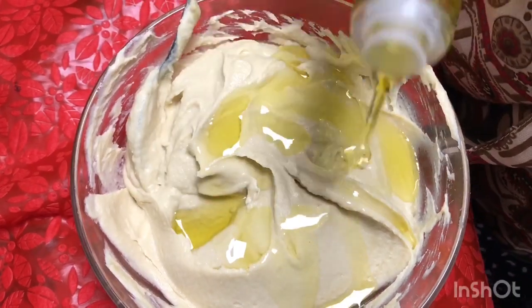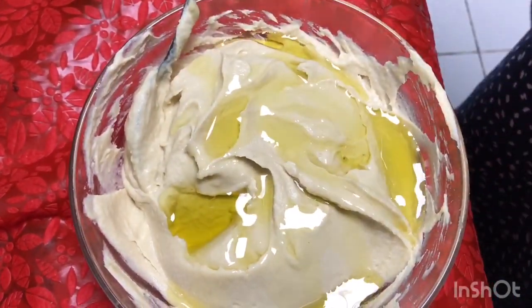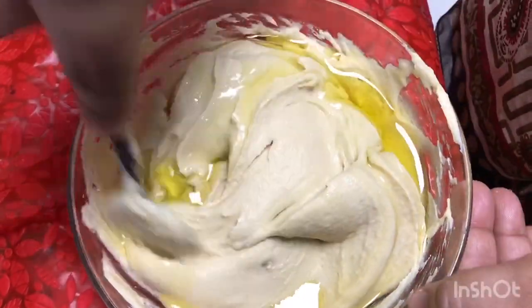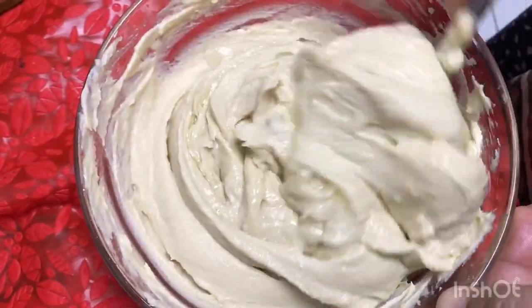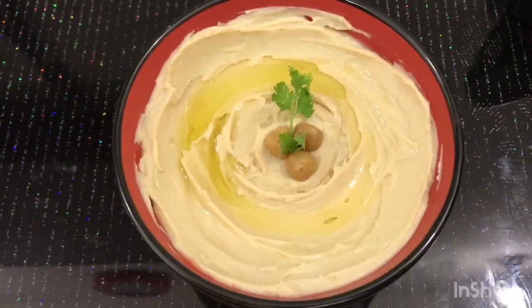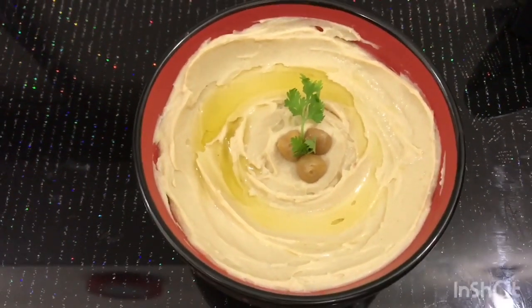I am going to mix it in a cup and transfer it to a serving plate. This is the serving plate for dinner.